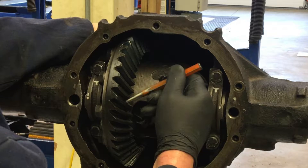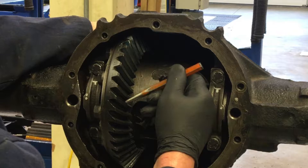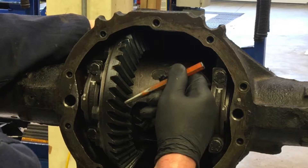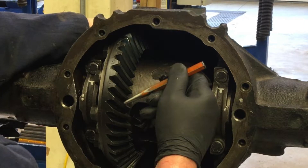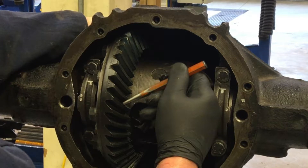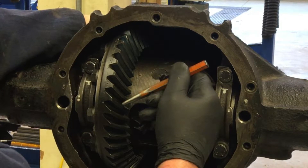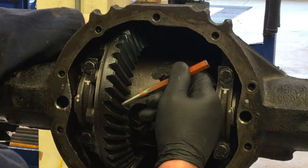We're going to paint those surfaces with a special marking compound. In this case, we're going to use Prussian blue to coat three to four teeth on both the convex side and the concave side. Then we'll rotate the crown gear via the pinion gear while placing opposite resistance on the crown gear. The mark left behind on both the convex and concave side will tell us how the differential gears are making contact with each other. There is an ideal placement — if it's incorrect, it could cause noise or premature failure of the differential.